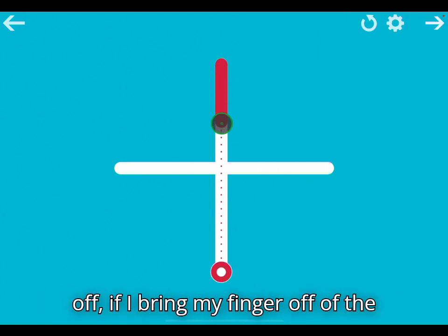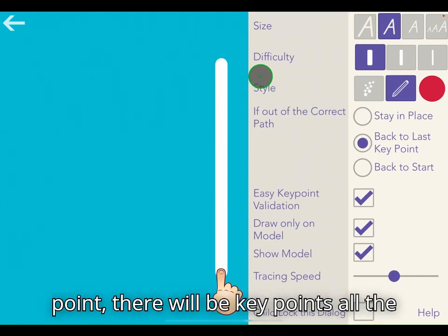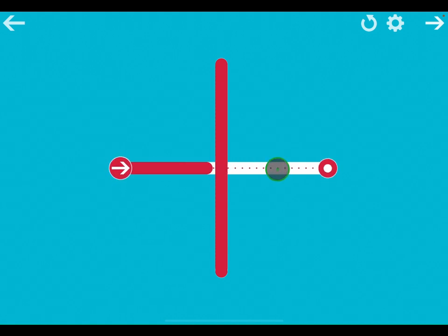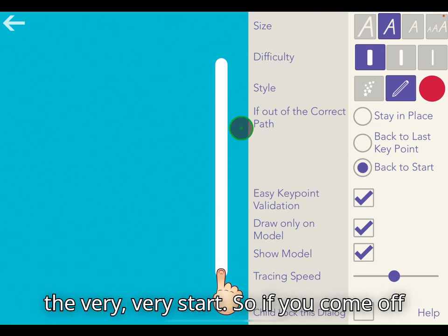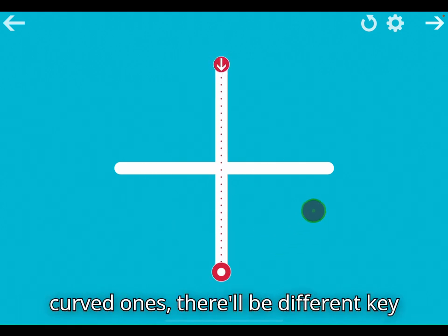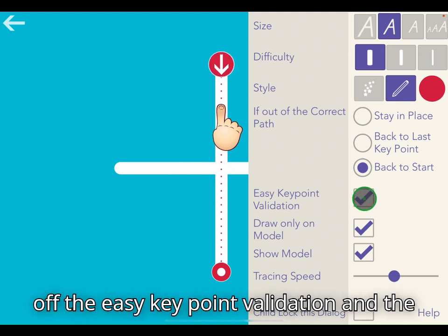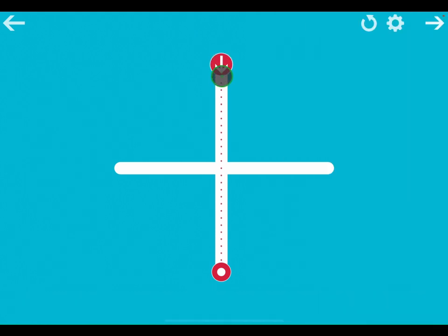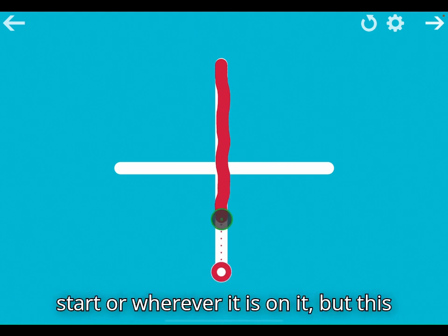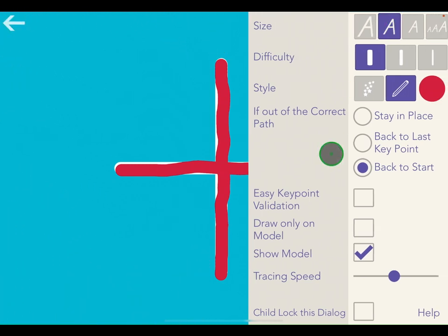When we start here, if I bring my finger off of the shape or stop touching the screen, it will stay in place. If I change that to back to the last key point, there will be key points all the way along and as you come off it will snap you back to the last bit. The very last option takes you back to the very start — so if you stop part way through it has to go all the way back to the beginning. It doesn't quite work on straight line ones but when you've got curved ones there will be different key points. These settings are about easy key point validation — how it looks when you draw the line. If you take off easy key point validation and draw only on model, it doesn't draw perfectly straight; you can come off the line a little bit. It kind of automatically straightens and tidies it all up for you.